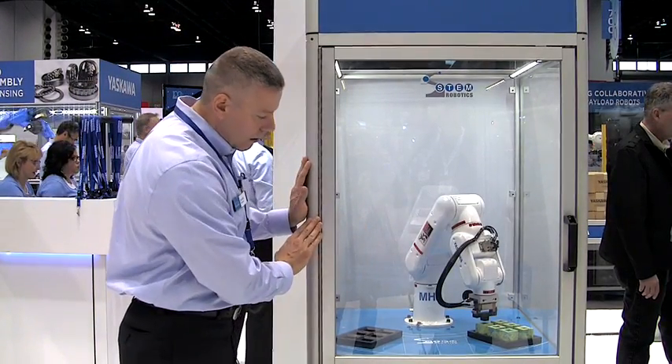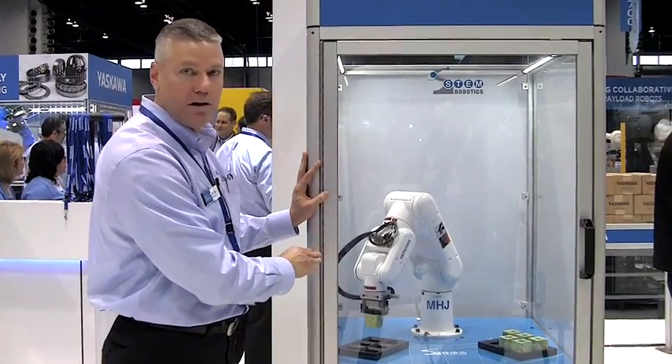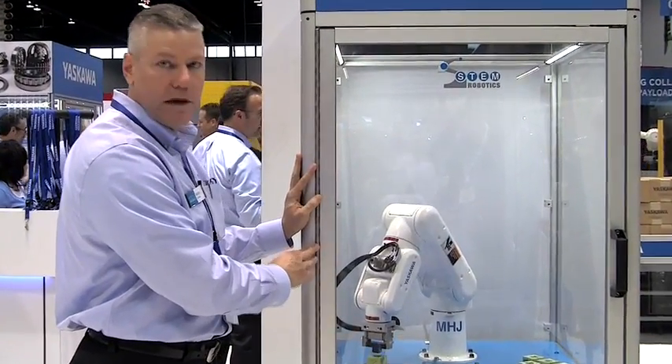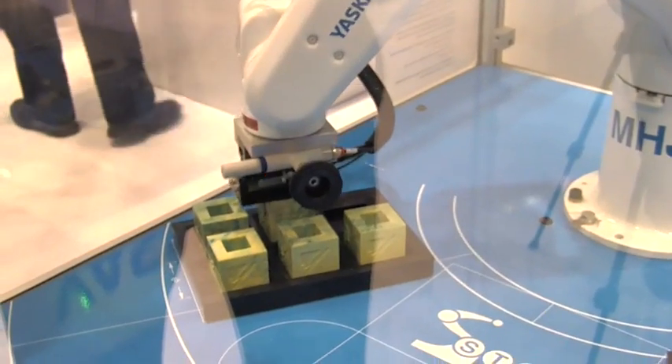This is our handling cell and we have been very successful at promoting this at educational institutions, along with the curriculum that we offer to help educators teach students about industrial robots and put them in a position to be successful when they go into manufacturing.